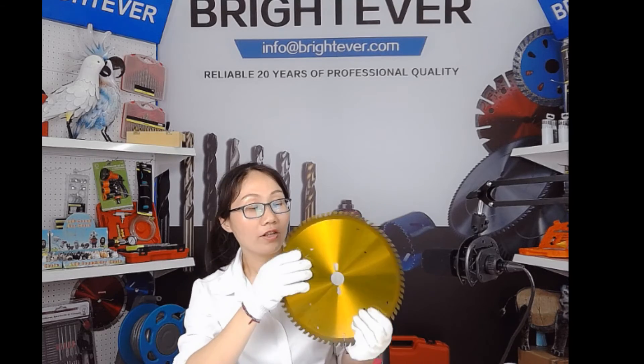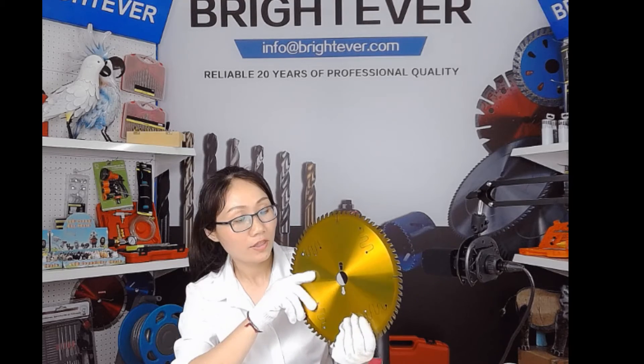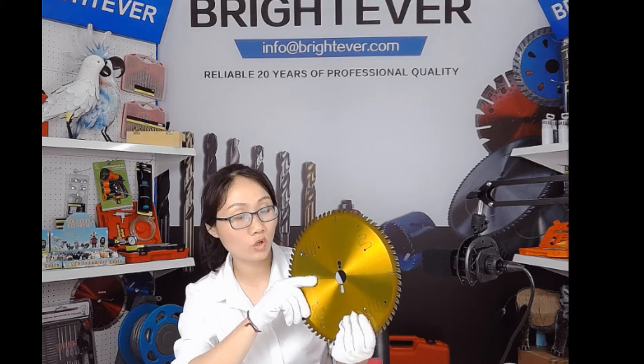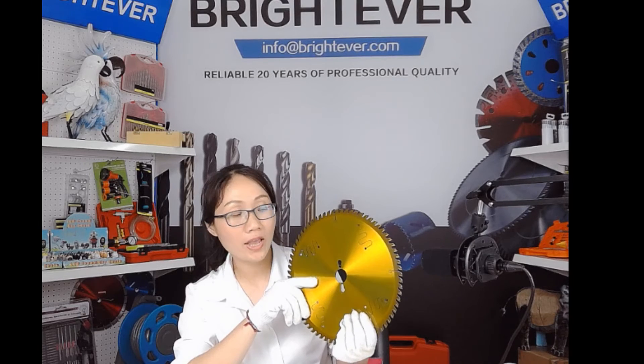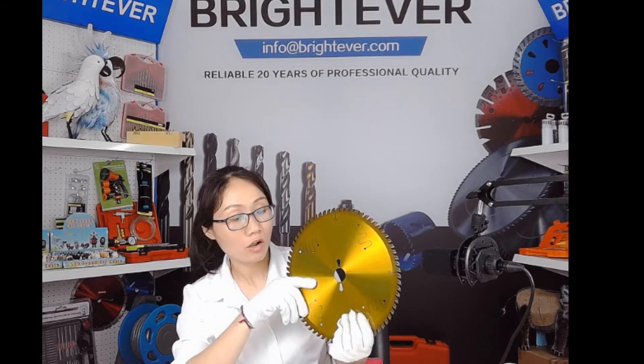And the saw blade is tension elimination treated to stabilize the structure and size of the saw blades. Also, it can improve the mechanical properties of the saw blades.